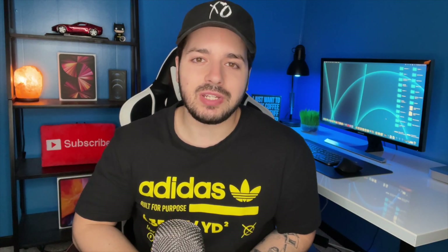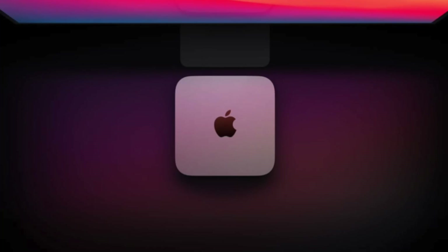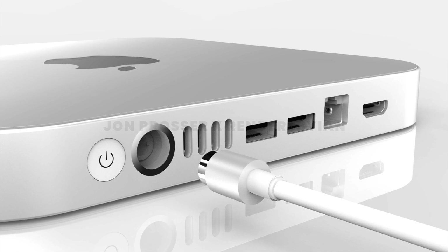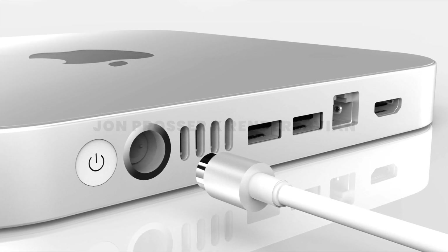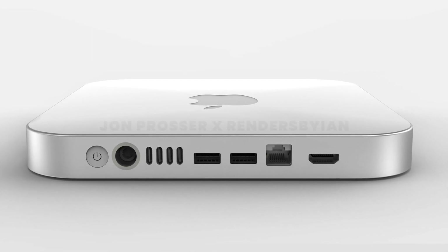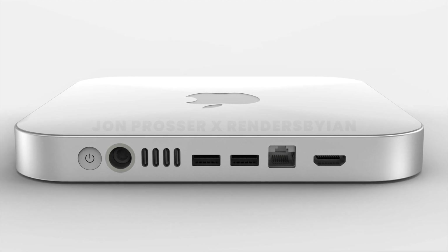John Prosser uploaded a video today regarding the new M1X Mac Mini, and there are two main points. Number one: this new Mac Mini is going to have a lot more ports, which is great because the M1 Mac Mini was pretty limited. We should be seeing a magnetic power cable like on the new iMac, a power button on the back, and four Thunderbolt ports instead of two. We're also seeing two USB-A ports, Ethernet, and an HDMI port — way more ports.